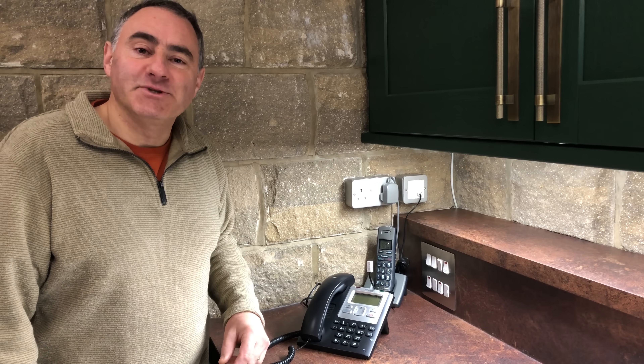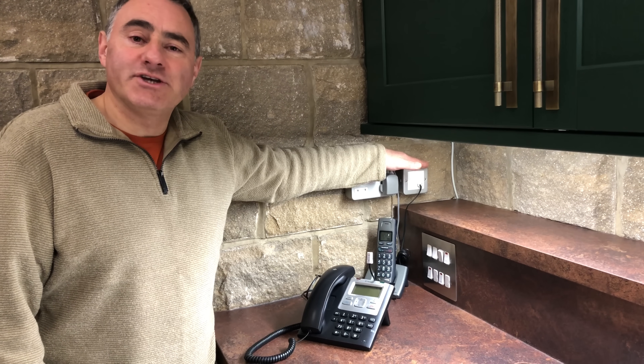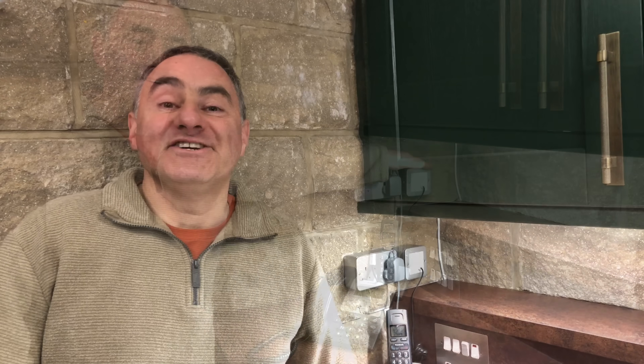Our telephone landline has been switched from analogue to digital, meaning these old telephone sockets are redundant. Or are they? And there's even a deliberate mistake for those eagle-eyed viewers out there.